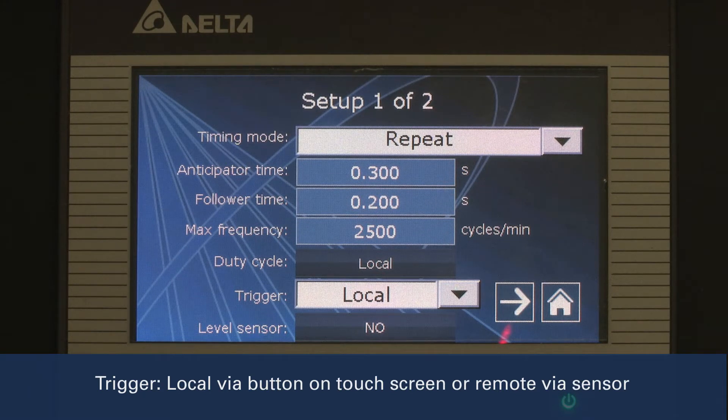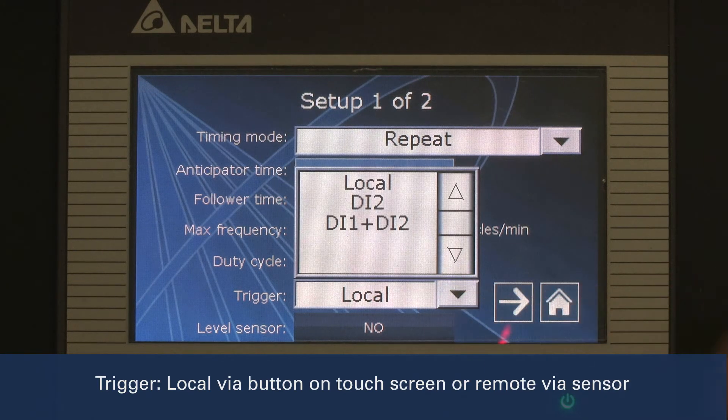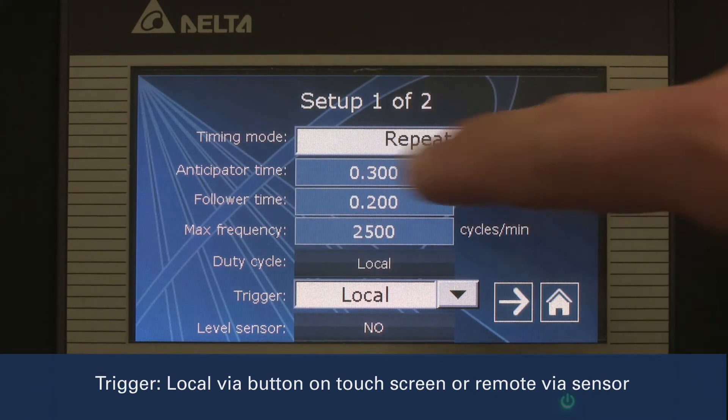Next, we will select from the drop-down the type of trigger being used. The options are local, which is an on-off button on the touch screen as seen here, or remote, which uses a sensor to recognize when product is present.